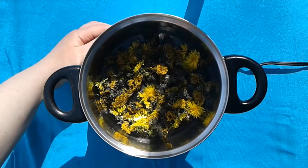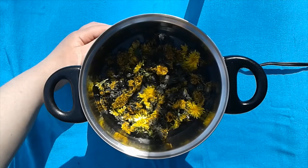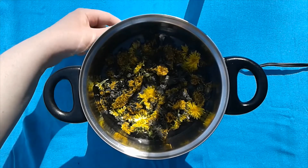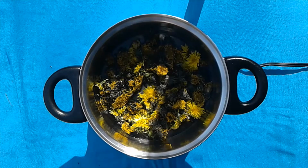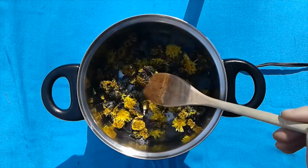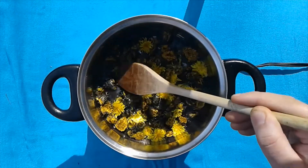Now that we've added the water and the dandelions to our pan, we're going to turn on the heat — and you'll have a handy grown-up nearby for this. We're going to stir the flowers in the water for a few minutes until we see them start to soften, and you will see the water begin to turn yellow.